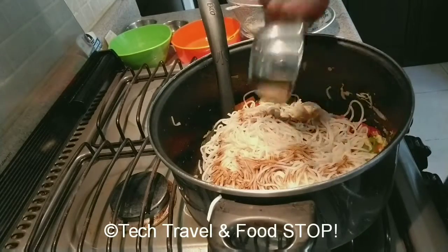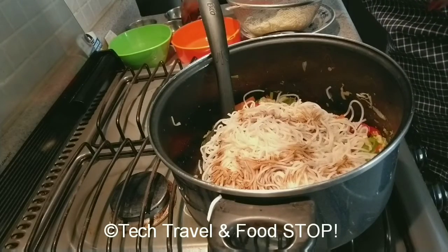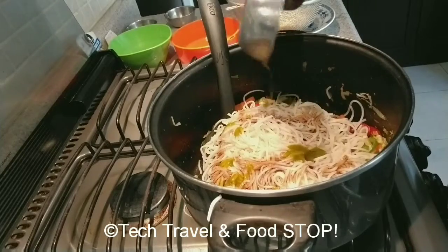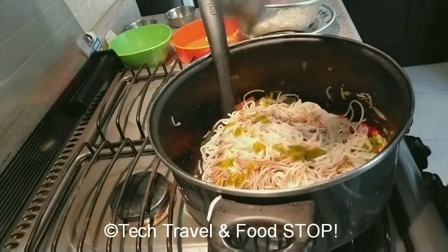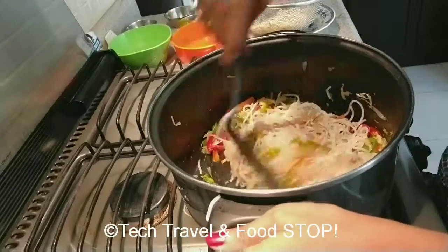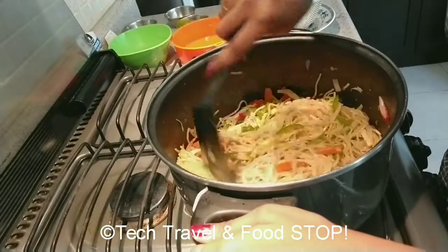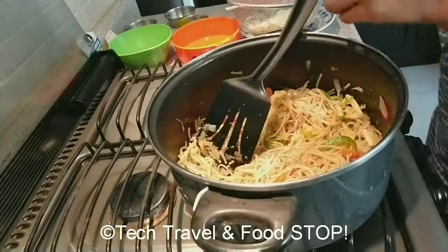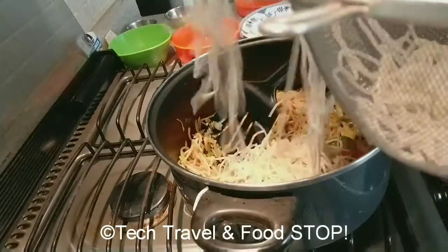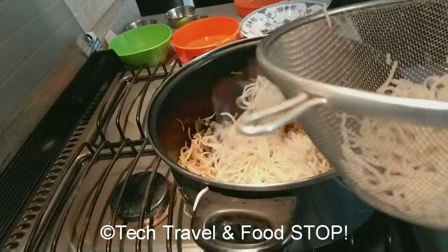Now add soya sauce and green chili sauce. Then add vinegar and mix it into the middle of the noodles.